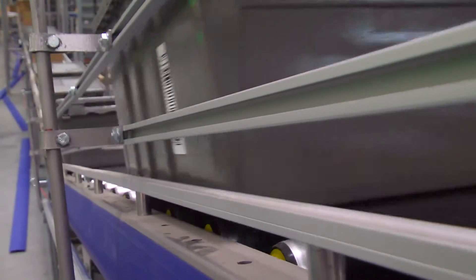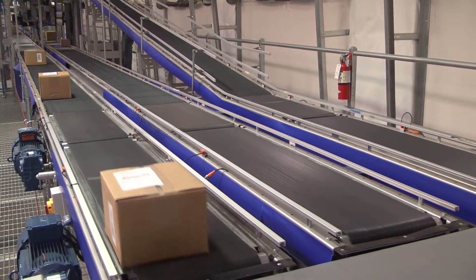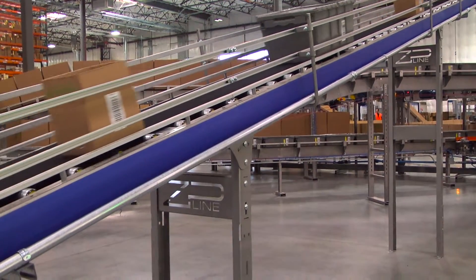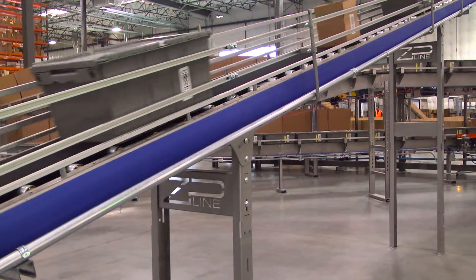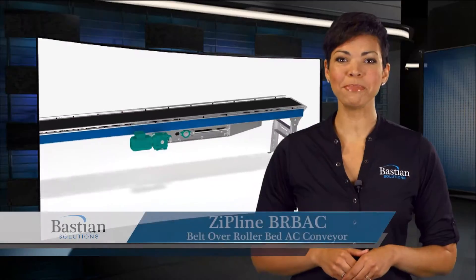This model is useful for inclines and declines, and can be used in conjunction with other belted conveyors to draw gaps. This versatile product line is a low-cost addition to system designs, and is optimal for long lengths.